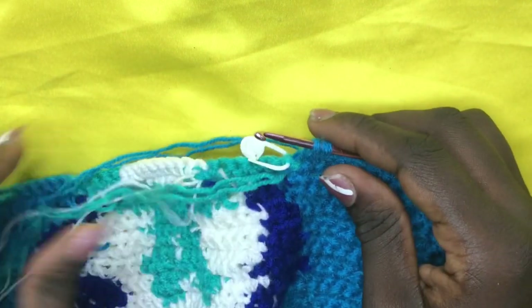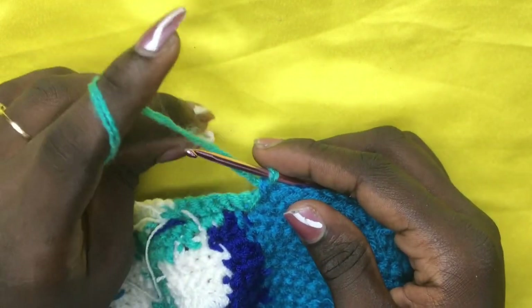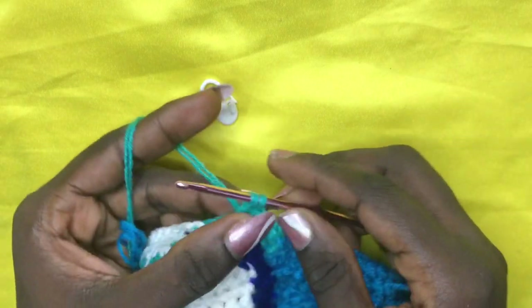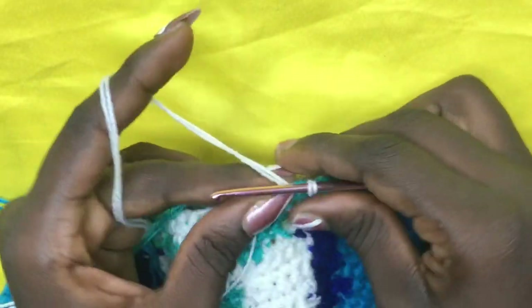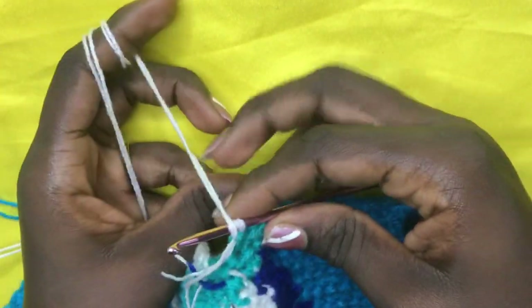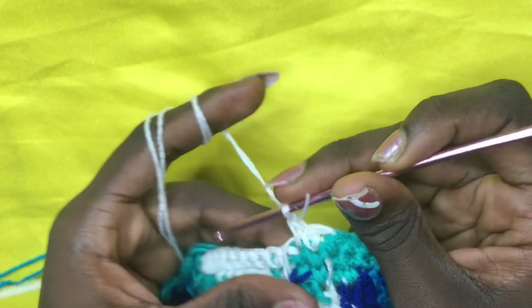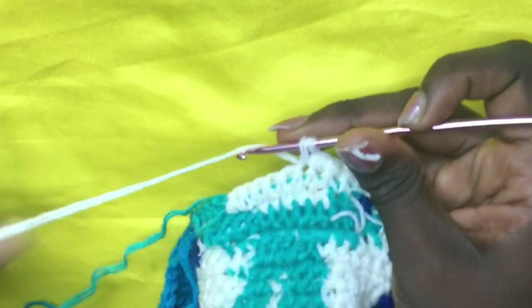Insert your hook, pull through, and when you have two loops incorporate your green — I didn't cut it off, so I just yarn over and pull through. Remove the stitch marker and place your very first green on top. You are supposed to have a total of four greens: one, two, three, four. On the fourth, don't finish off — incorporate your white for a total of six whites. Yarn over, pull through with white. I'm dropping the green this time and doing six whites: one, two, three, four, five, six.